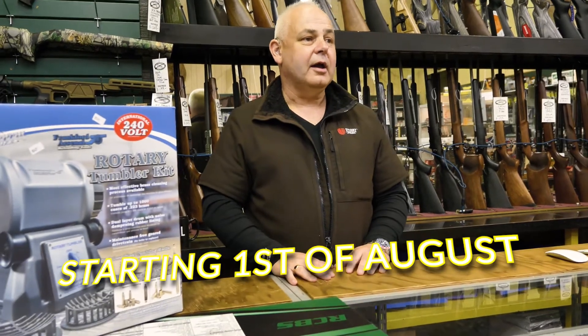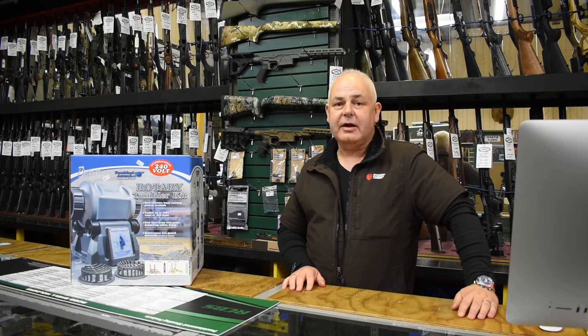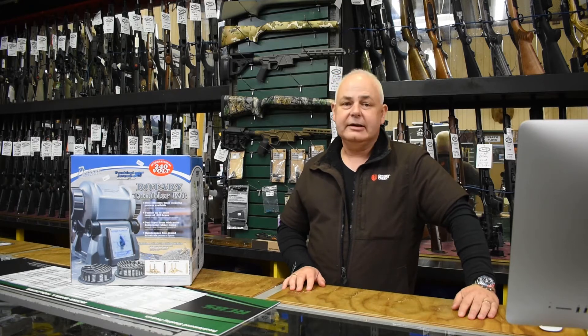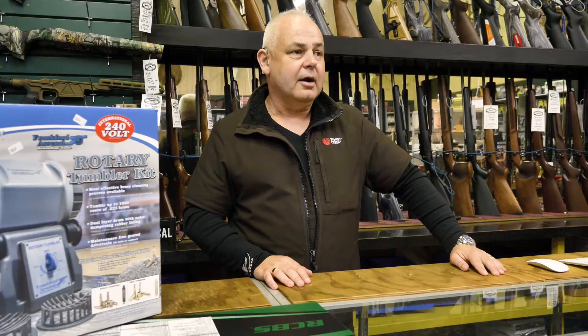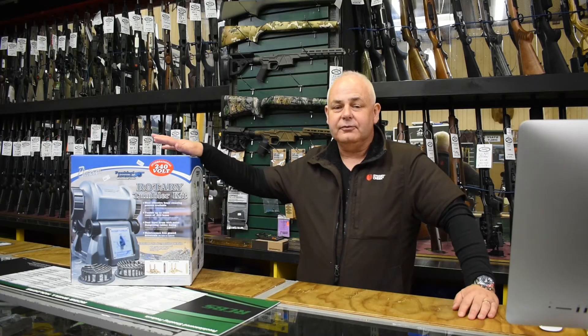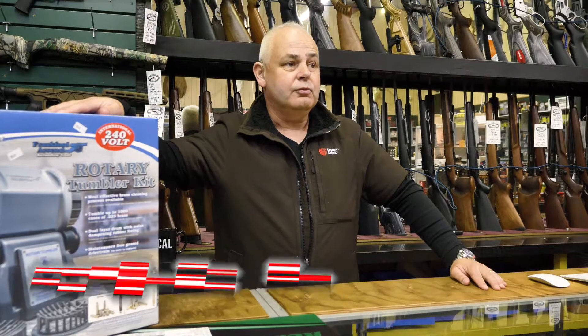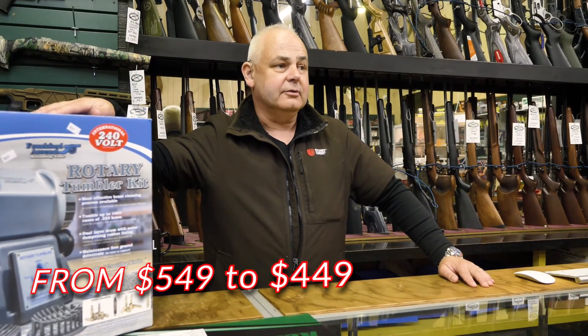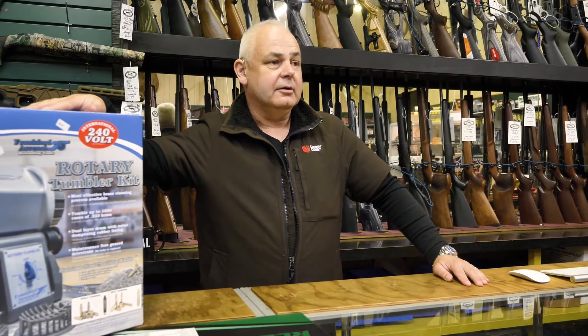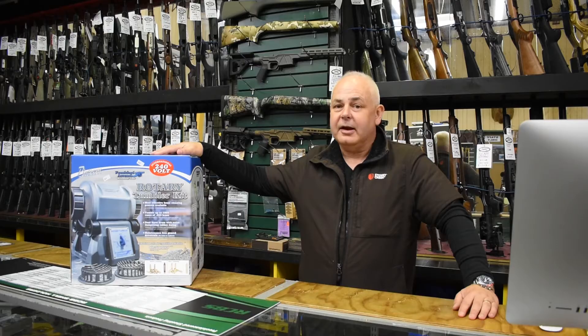the product we are going to be promoting and have on special is the Frankfurt Arsenal rotary tumbler kit. This kit normally sells for $549 — it's going to be a hundred bucks off, so it's going to be a $449 kit. That's a really sizeable saving and it's a great piece of reloading kit to keep your brass clean.